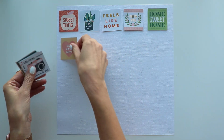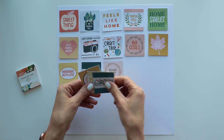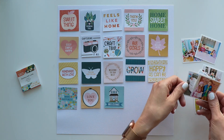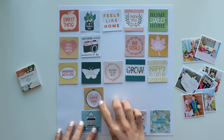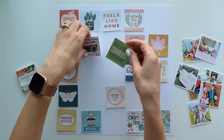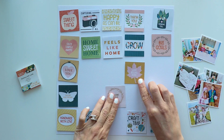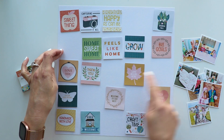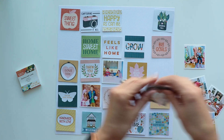I grabbed all 18 pieces of paper with all these cute sentiments and phrases and icons and shapes on them. On a white cardstock background, I am putting them across — it looks like there are 7 spots left and these squares are 2 inches square. I also printed 7 photos to 2 inches square, and I'm moving the squares of paper around until I like the spacing of the empty spots where the photos can go, trying to put one or two on each row across and up and down.